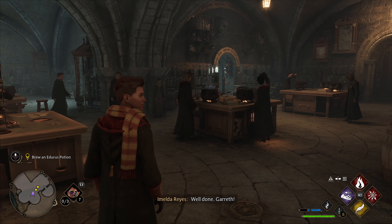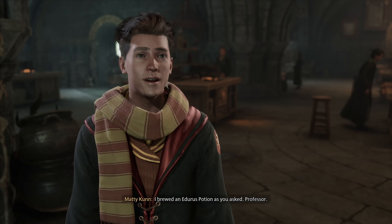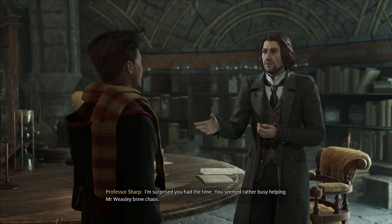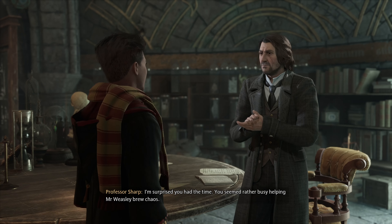Well done, Gareth. I brewed an Eduras Potion as you asked, Professor. I'm surprised you had the time — you seemed rather busy helping Mr. Weasley brew chaos.